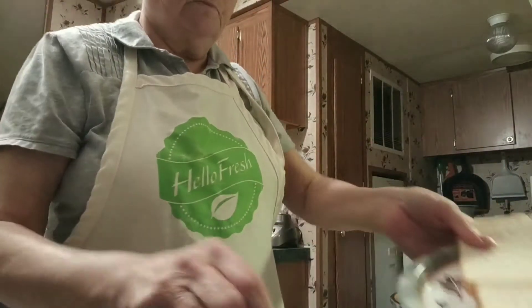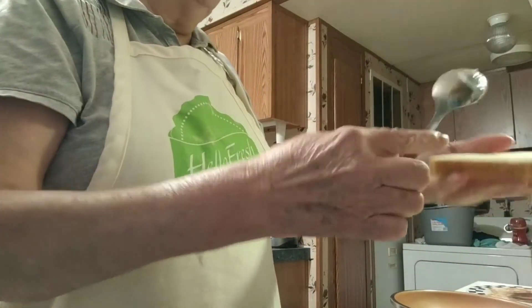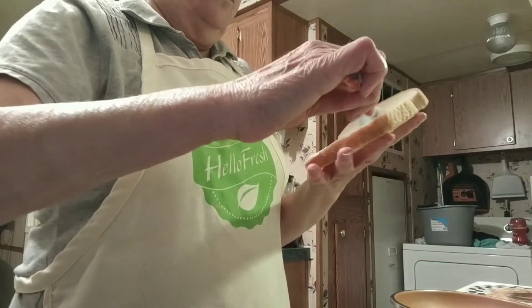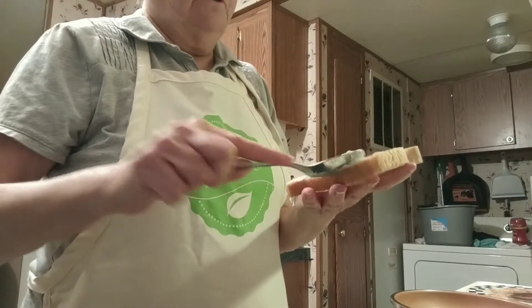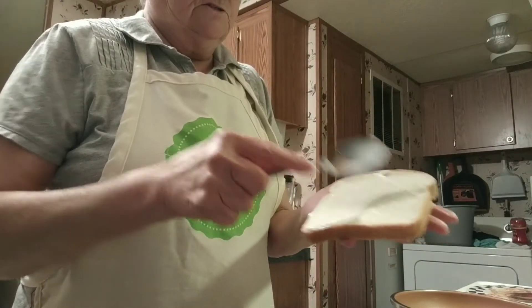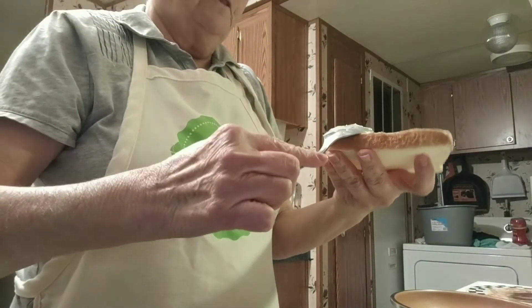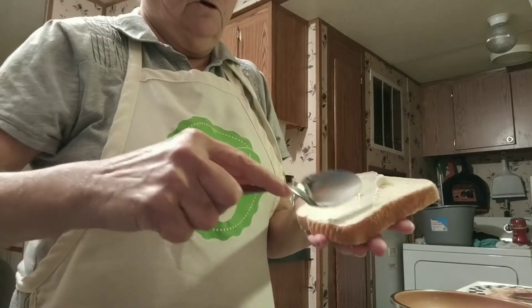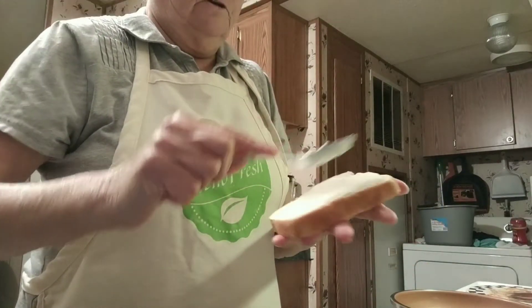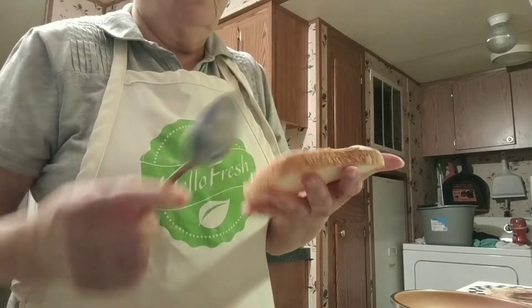While the pan is heating up, I'm gonna put my mayonnaise on my bread — two slices of white bread, that's Wonder Bread. Wonder Bread, if y'all want to sponsor me, I'm Frugal Granny on YouTube. I like putting my mayonnaise all over my bread, on both slices. I use a spoon instead of a butter knife because I like to get all of it on there — just dip it like this to get it all over.